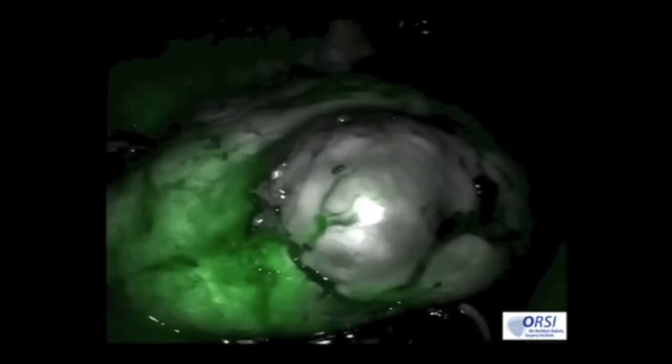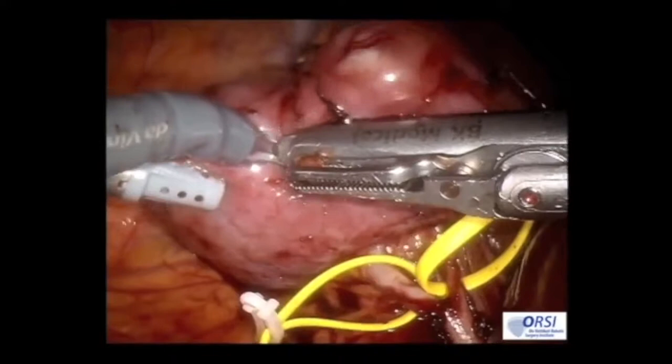Upon removal of the clamp, there is more perfusion to the inferior portion of the tumor and kidney. Ultrasound is then used to delineate the margin of resection.